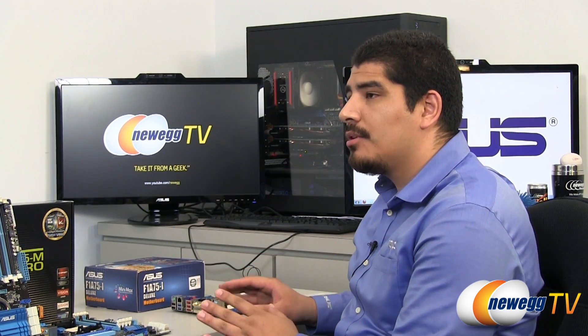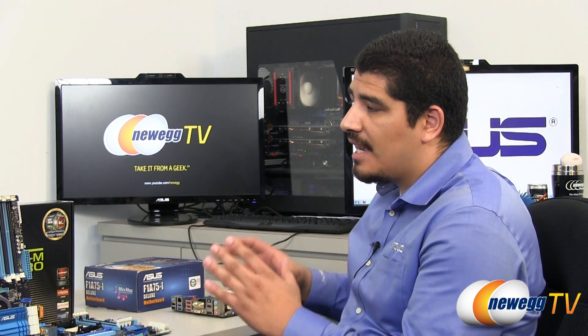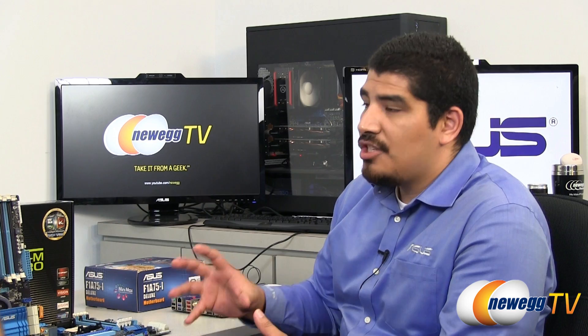One of the things we definitely want to discuss is the consistent elements in terms of board design. Going back a couple of generations, Asus has been really consistent about ensuring a feature set that regardless of which board you're considering, you're going to get these things. First and foremost, one of the big initiatives for us was digital power delivery. We launched this first on ROG all the way back on the Rampage 3 Extreme, and now it's fully featured on our Llano series — every single one of these boards has a digital power design, the DigiPlus VRM.